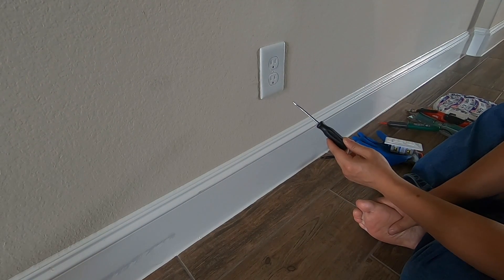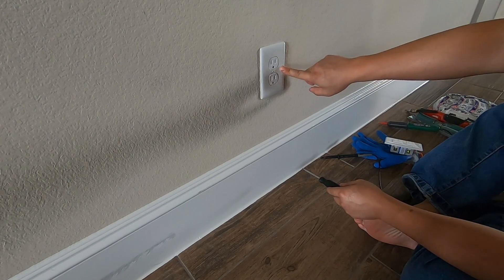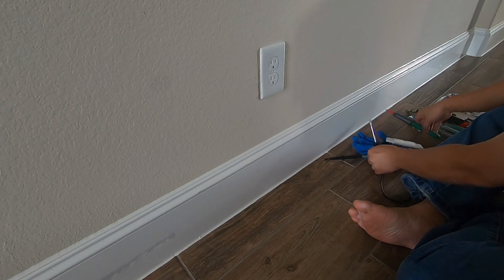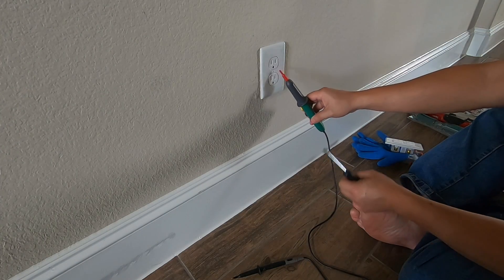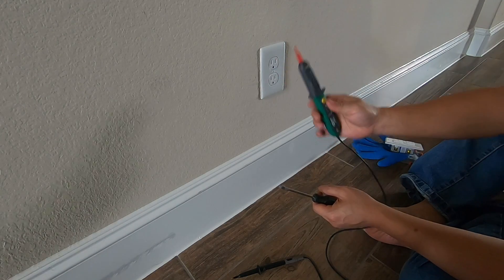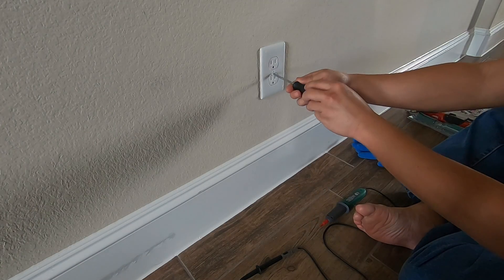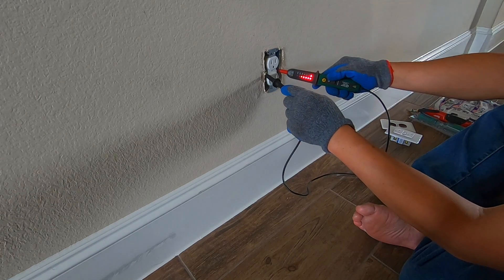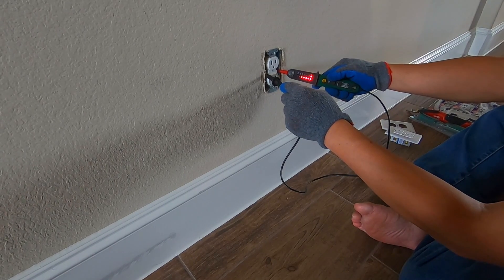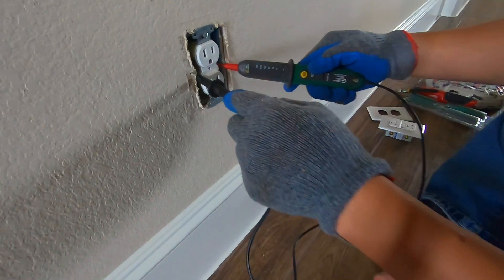The first thing we want to do is make sure the electricity from the breaker has been disconnected so we can safely handle this without being electrocuted. Remove the cover carefully — don't touch anything inside — then use a voltage tester to test it. As you can see, this is 120 volts, so the circuit right now is hot or live — don't touch it or you'll get electrocuted.